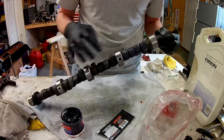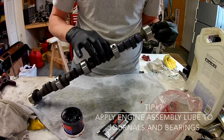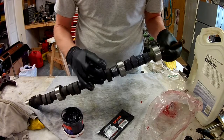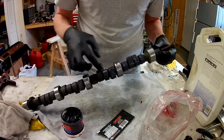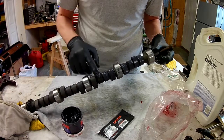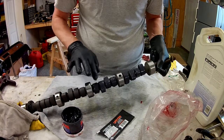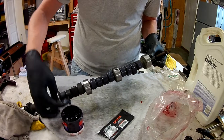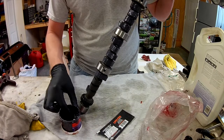I try to keep this only on my cam lobes, not on my journals. I'll put my assembly lube - my 50-50 Lucas oil mix - on those cam journals. I'm glad I remembered this stuff. It is some strong medicine - smells very stout. Whatever it is, it works.